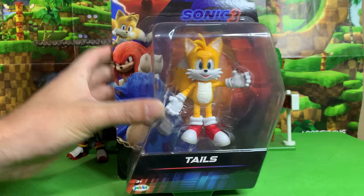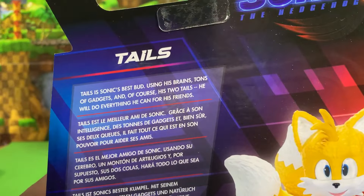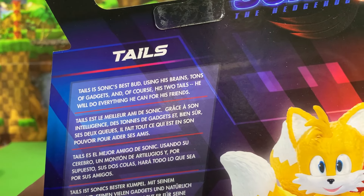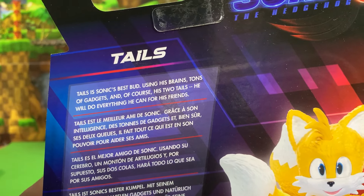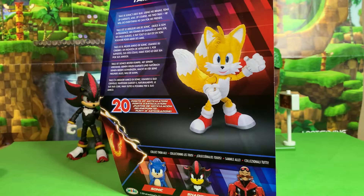Look how happy he looks. He is happy about this, and so am I. Let's read his character description here. It says: Tails is Sonic's best bud. Using his brains, tons of gadgets, and of course his two tails, he will do everything he can for his friends. Very cool. I already got to say, this is such an improvement over the movie two Tails figure.